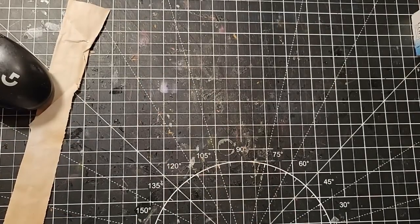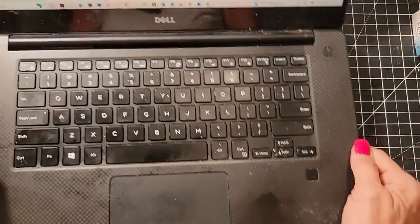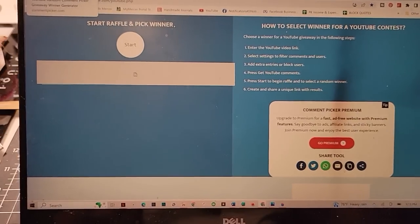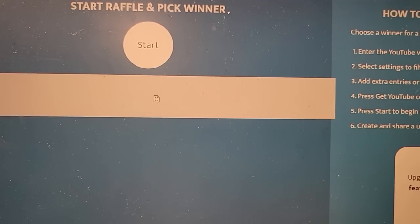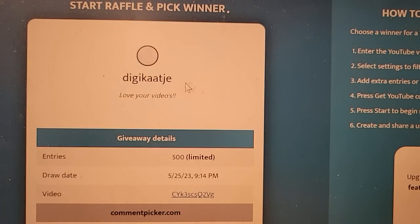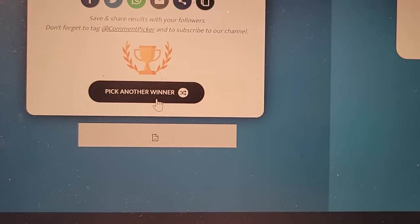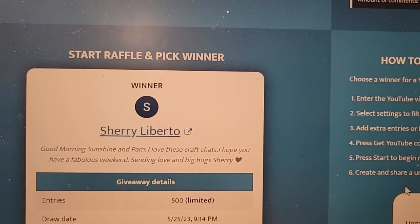We're picking our winners! The first winner for the fabric scrappy contest is Lisa Ann — congratulations, you know what to do! And for the paper scrappy contest, the winner is Sherry Liberto — congratulations!